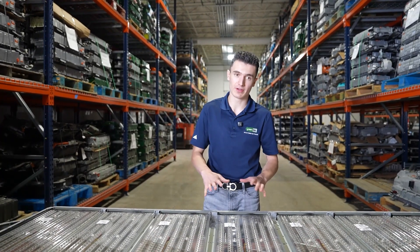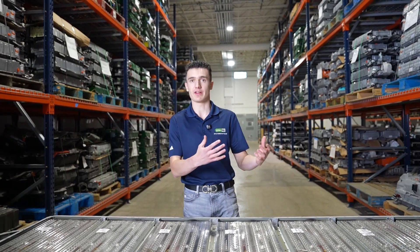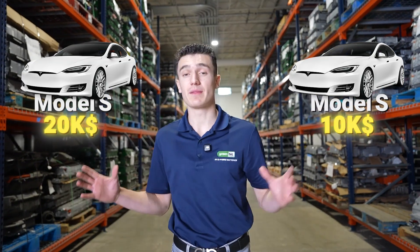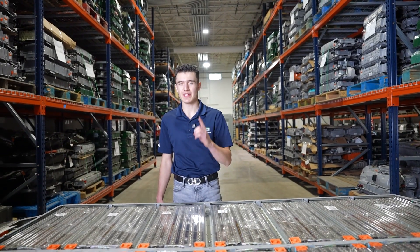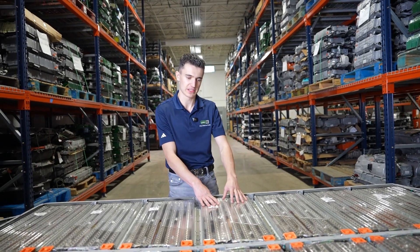Although they kind of look similar — like a 75, 85, 90, and 100 kWh — there are a few small differences. Imagine you and your friend both own a Tesla Model S, but one owns a 75 kWh and another owns a 100 kWh battery pack. The price range for the battery is going to be drastically different, but not drastically expensive if you take the tip we give you at the end of the video. But while we're here, let's talk about each individual module itself.